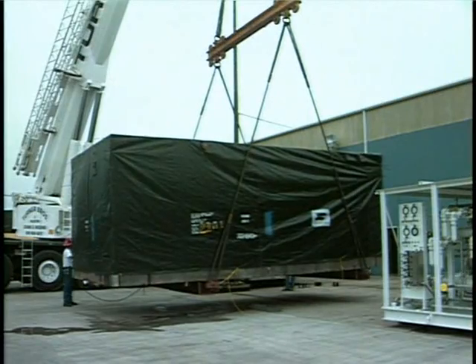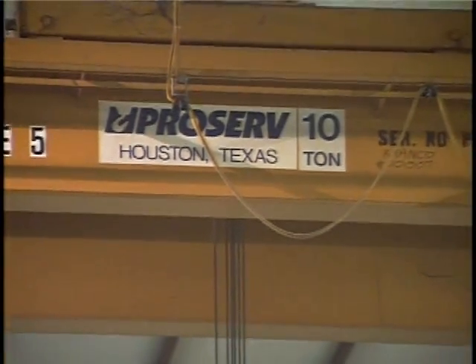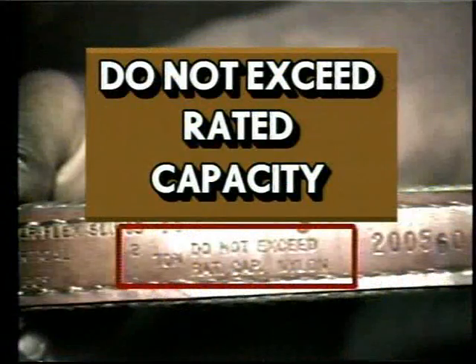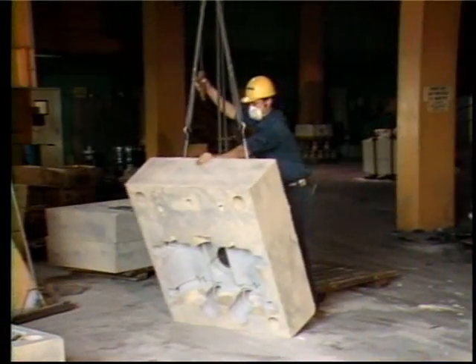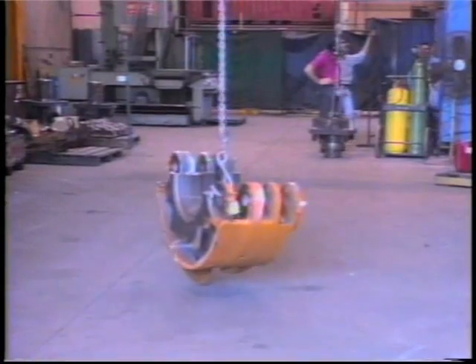Don't overload your equipment. You know how much something weighs before you lift it, and you also know the capacity of the crane or hoist. Chains and slings are identified with the safe lifting capacity. You can even overload your equipment without a capacity load. The most common safety hazard is the operator trying to lift or stop a load too quickly — this is called jerking a load. Raise and lower loads slowly and avoid quick stops.